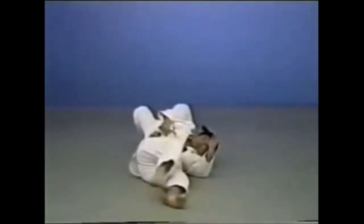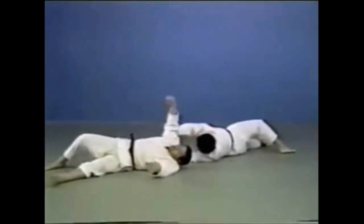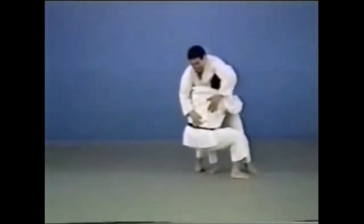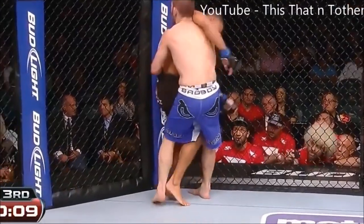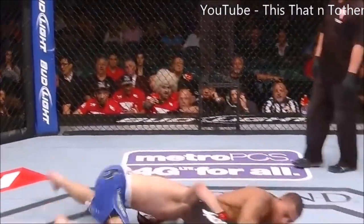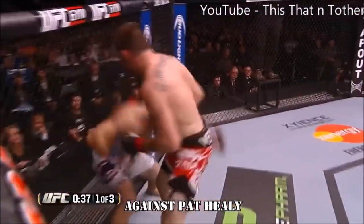Uranage can also be like a belly-to-belly suplex, because you're still technically throwing backwards — belly-to-belly side. Also someone giving you their full back in case you are countering them. The first obvious example here is the suplex: he's kind of giving him his side, similar to the kata variation of the uranage.